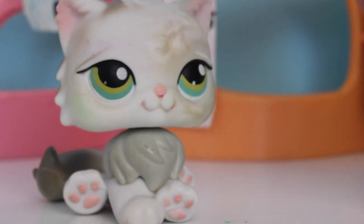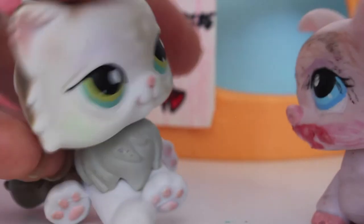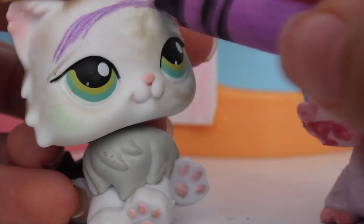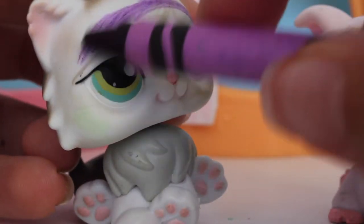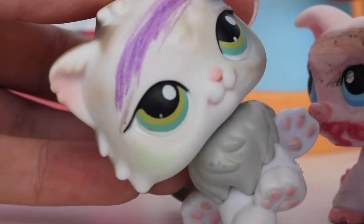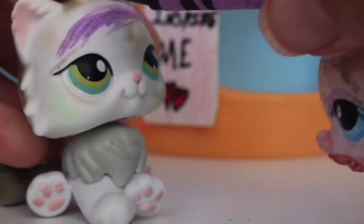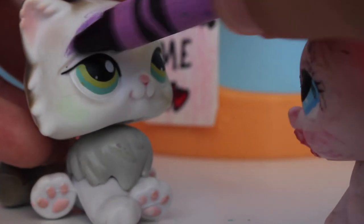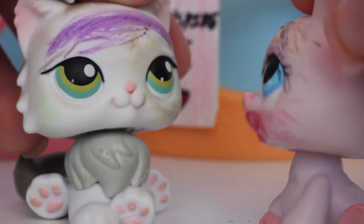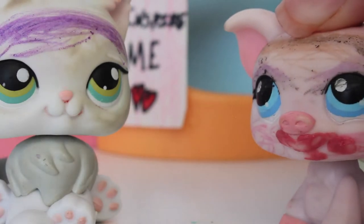We're going to start off with purple eyebrows because those are like trending right now and they look great. So we're just going to apply the brown eyebrows here. That's looking really good, really nice — it's a little bit rounder than mine but that's okay. Let me just add some more in the corner. Yeah, there we go, that looks great — oh my gosh, I love that, it looks so good!